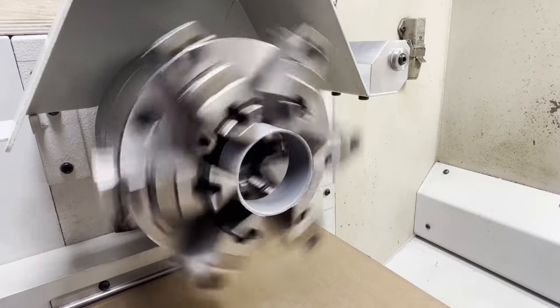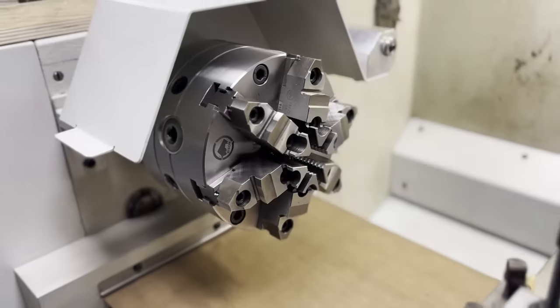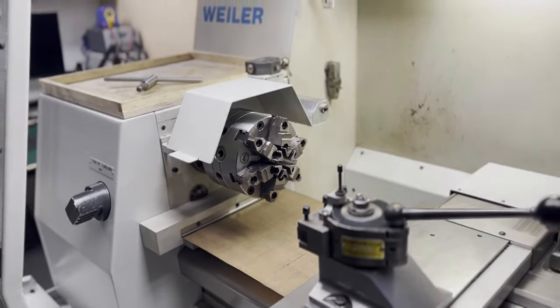I'm really pleased with this precision upgrade for my lathe. I'm looking forward to its valuable role in my upcoming projects. Hope you liked this video. See you next time.